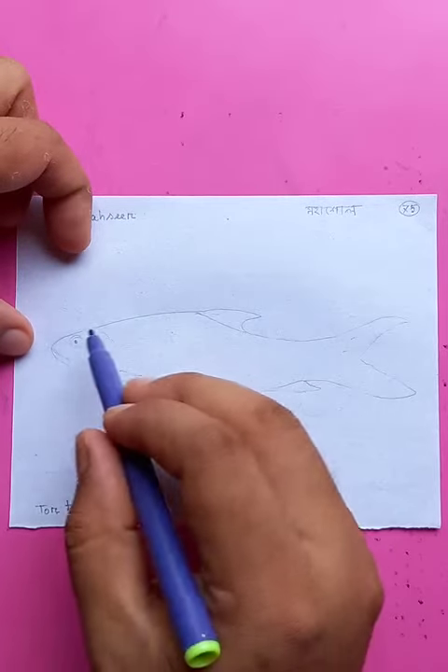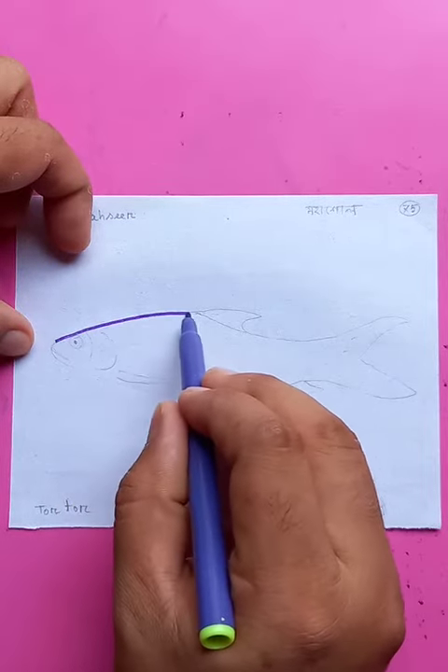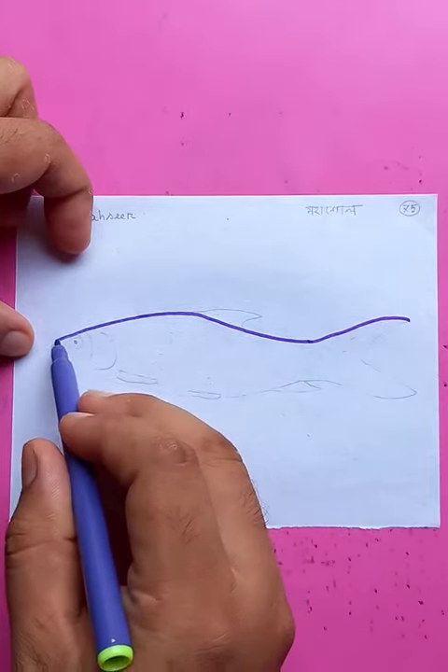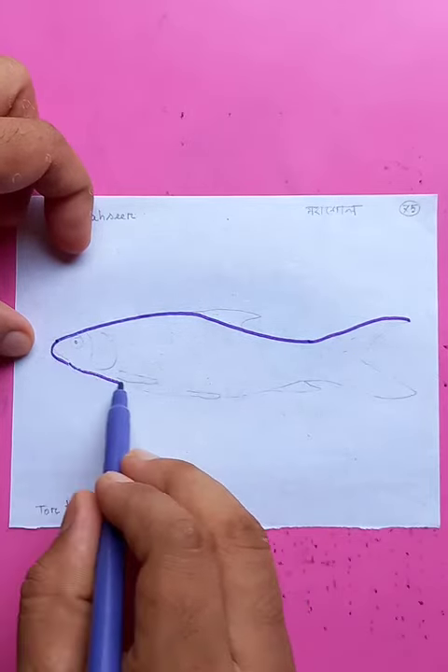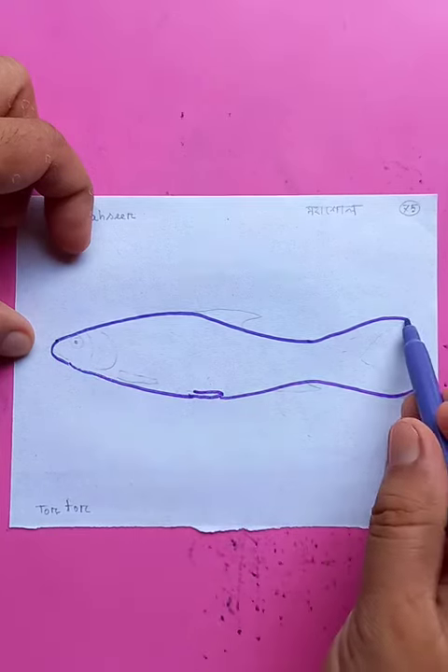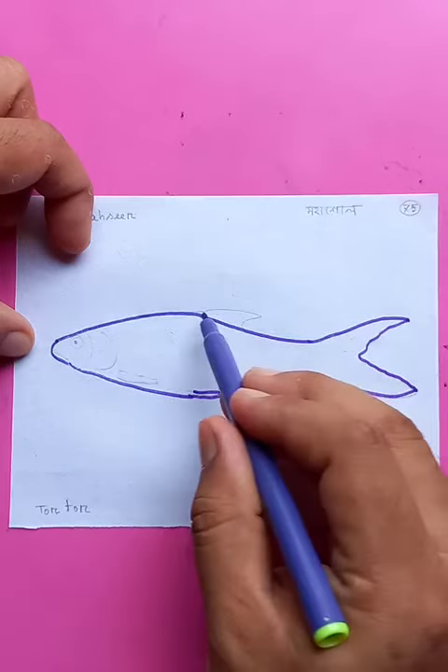This is a simple fish drawing. Just draw the top portion and move it to the back, then draw it again, move it to the back. You can see the tail here.